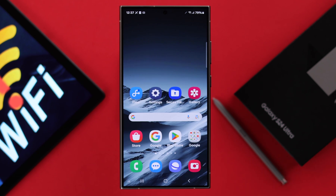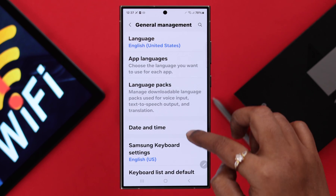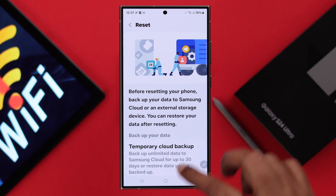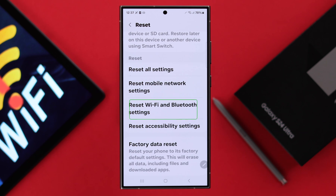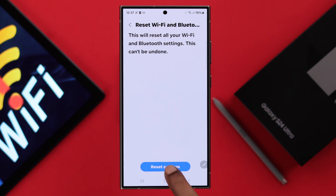If that's not the issue and you're still facing this problem, open Settings on your phone, scroll down, enter General Management, scroll down to Reset, and here go ahead and reset your Wi-Fi and Bluetooth settings. This will not delete any data — you'll just have to reconnect with your Wi-Fi again. Tap on Reset Settings.